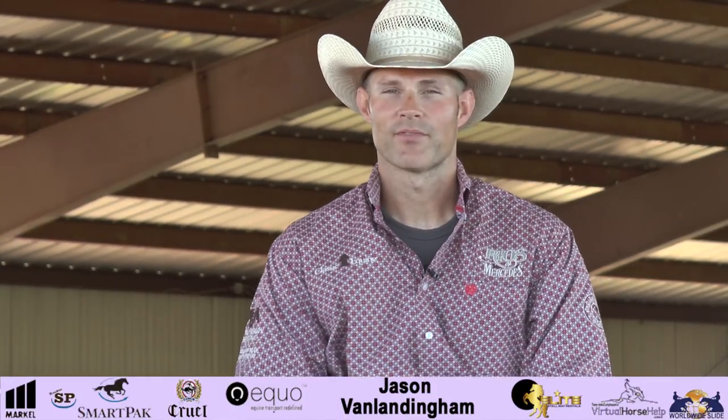I'm Jason Van Landingham. I'm going to be talking to you today about my program for teaching a horse to change leads.